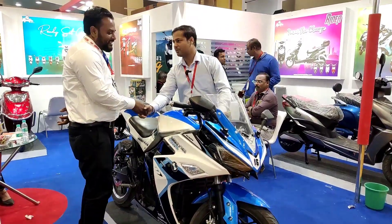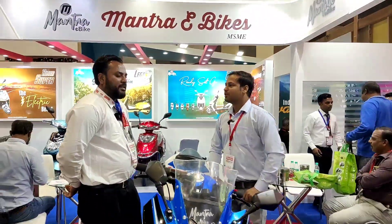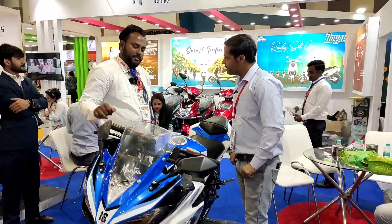Sir, how are you? Yes sir. Tell us about your name. The name is Yunus Khan, from Mantra e-bikes. I'm a production manager.